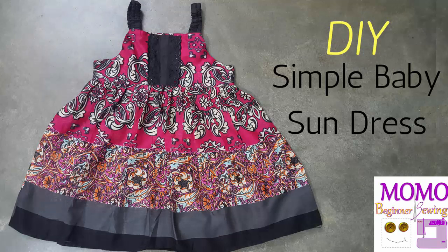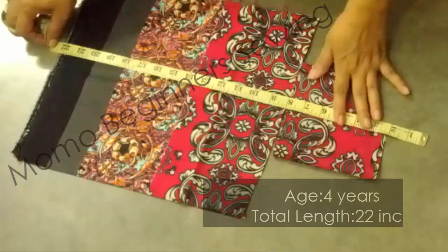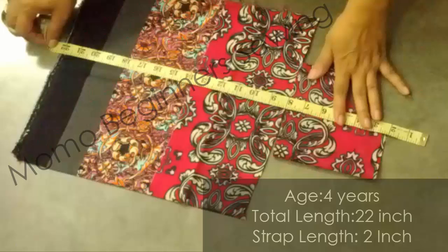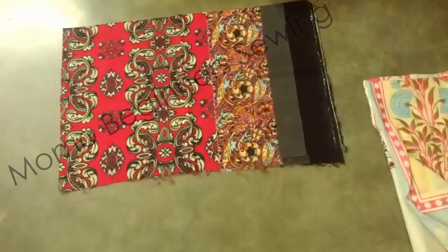Hi guys, this is Momo back with a new tutorial — a simple baby sundress. Today we are going to give you a tutorial for a simple baby sundress that is for a four-year-old girl. We are live on Facebook, so you can ask any question or request your desired pattern or dress. This tutorial is a no-pattern tutorial.